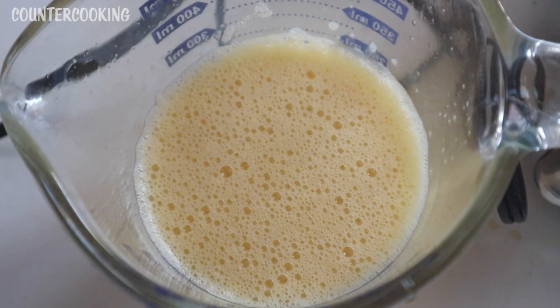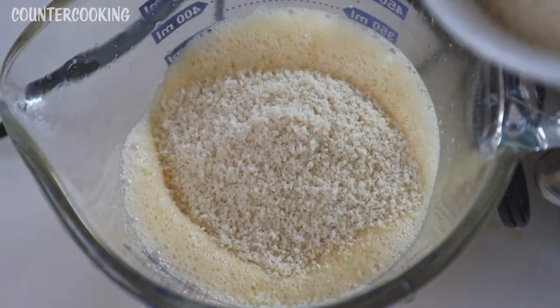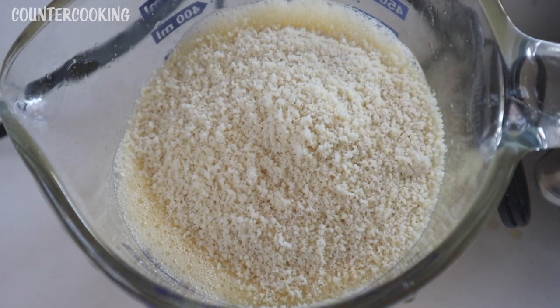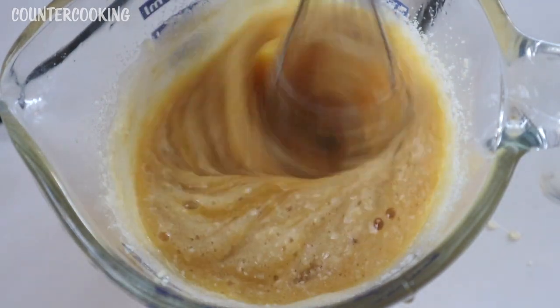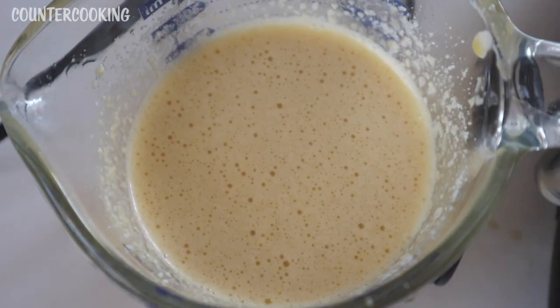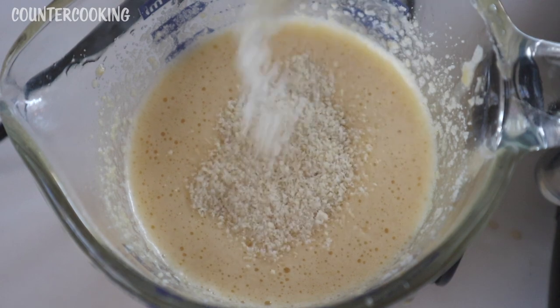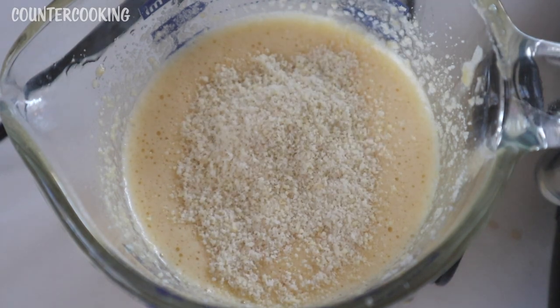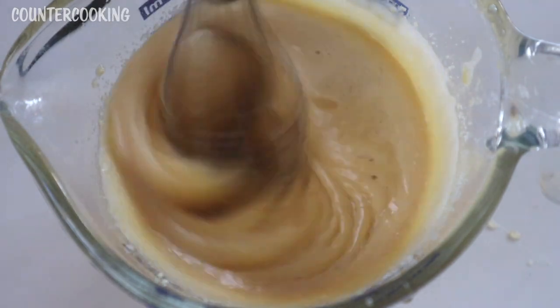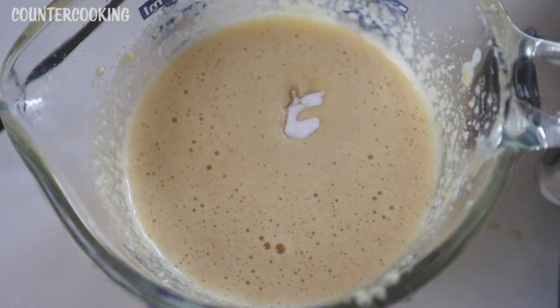Next I'm adding three quarters of a cup of almond flour — here's half a cup and here's a quarter cup. I'm thinking I might need to add another quarter cup because the two large eggs I used were really the size of jumbo eggs, so I'll add a little more almond flour. Lastly, I'll add one quarter teaspoon of baking soda and a pinch of salt.